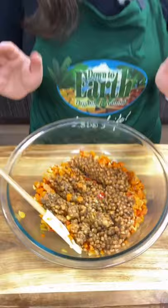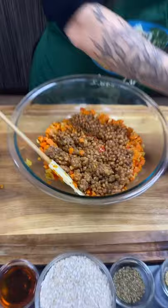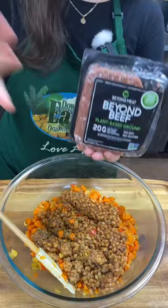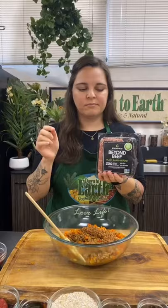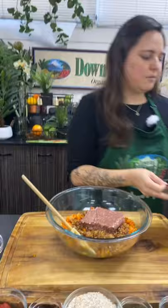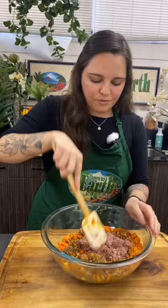If you want to make this completely whole food plant-based, just double your lentils. But today I'm going the semi-indulgent route and using some Beyond Beef grounds — half a packet. If you want to go fully indulgent, use the whole pack. If you only have Beyond Burger patties, just use two of them thawed out. Someone asked: can you skip the lentils and use more Beyond Burger with the veggies? Yes, absolutely — you can play with this because you'll probably make it more than once. I'm just going to gently combine it for now, not fully mash yet.